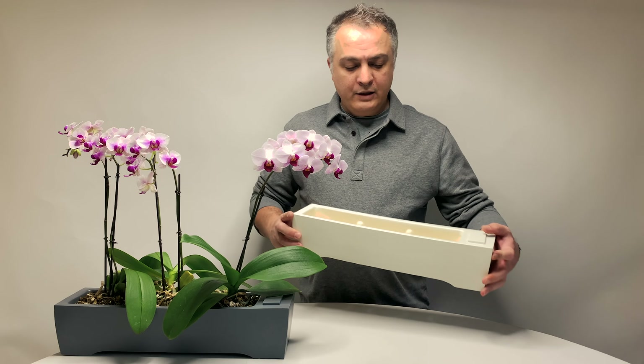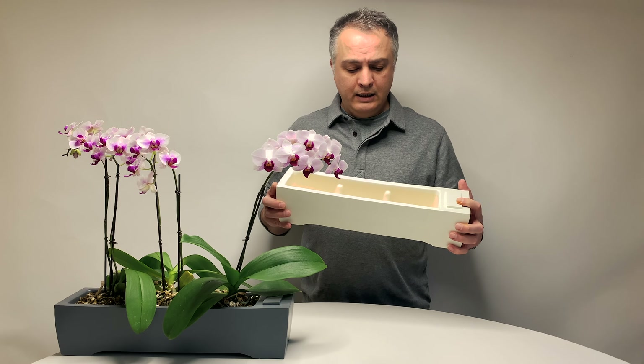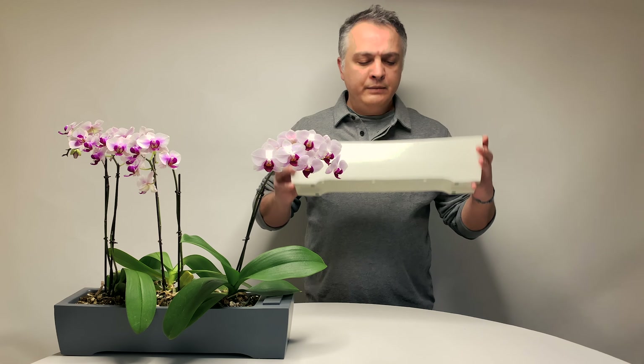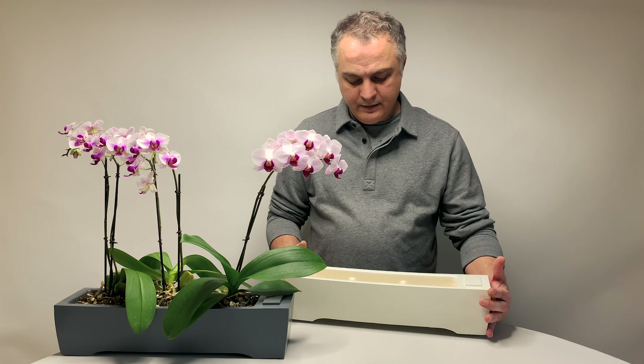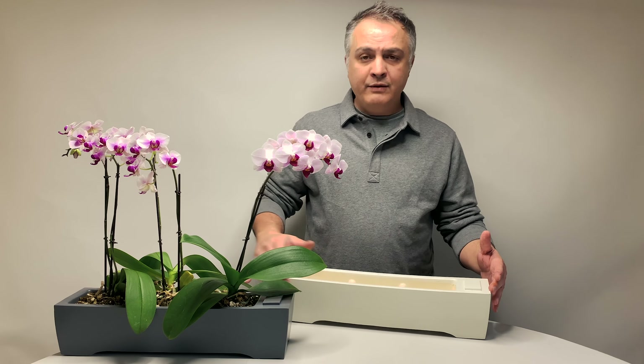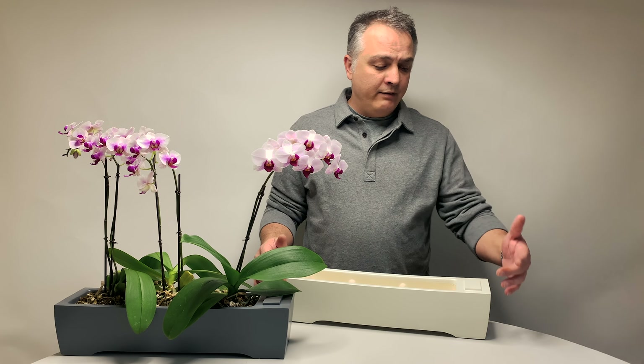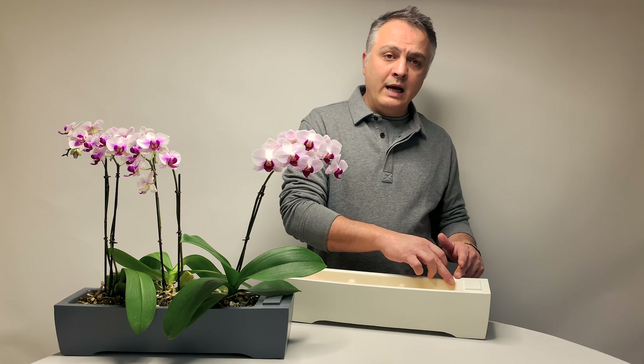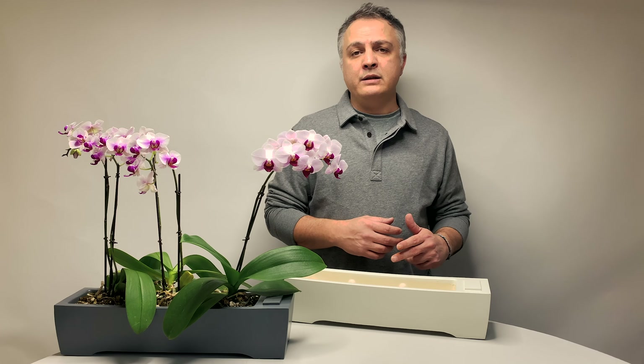Just like the rest of our planters, the Island is fully glazed on the outside and bottom. It is 17 and a half inches long by five inches by four inches, and the inside is 14 inches by three and a half inches and three inches deep.